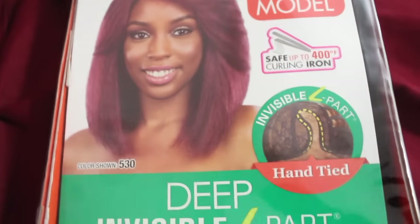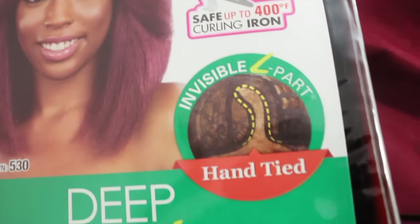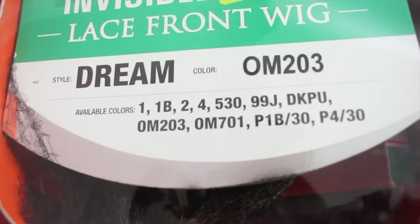Hi guys, welcome back to my channel! Today we're gonna review the Maro Maro Dream. The name of this one is Dream, and I got mine in color om 203. There are also different colors available.